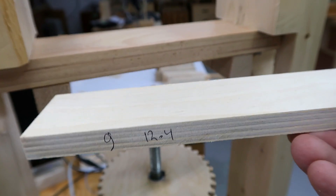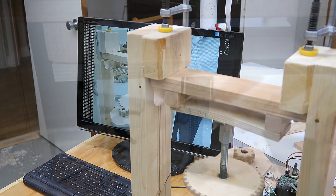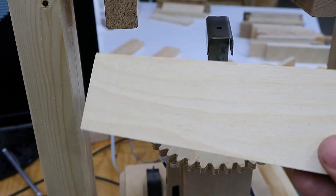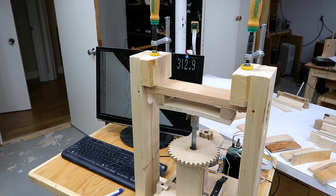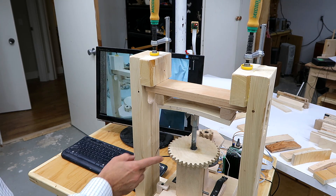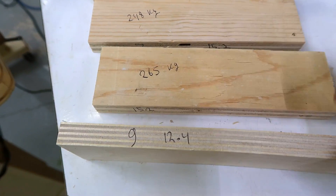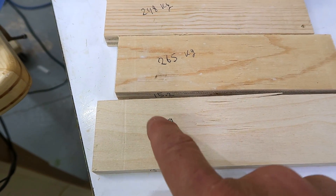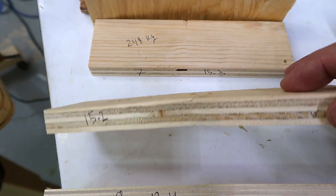Next test: some Baltic birch plywood. That maxed out the 350 kilograms my tester applies — that's close to 800 pounds. So I bumped up the maximum allowable force to 380 kilograms, over 800 pounds. The motor started to skip at those forces, but we broke it. Even though this Baltic birch is a fair bit thinner, it failed at a much higher force — it should have failed at half this force if it were the same strength by thickness.